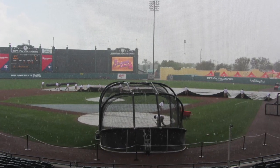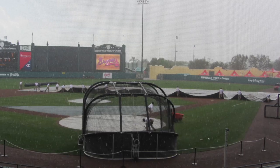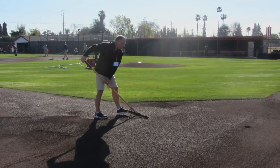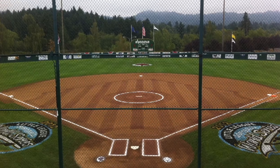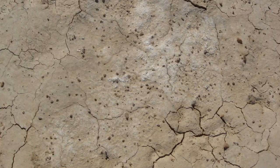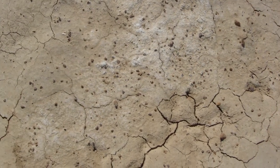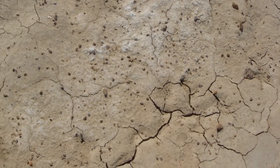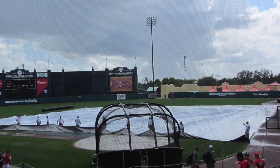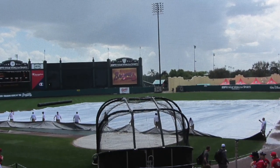If it rains today, the field is too wet for play. In one or two days, the field has dried some and we have just the right amount of moisture in the infield — excellent playability and safety with a firm, moist infield mix. But by the fourth or fifth day, after the sun has baked the field, we're going to have a dry and hard infield, unless you're able to get another rain or can water the field to get moisture back into the mix.